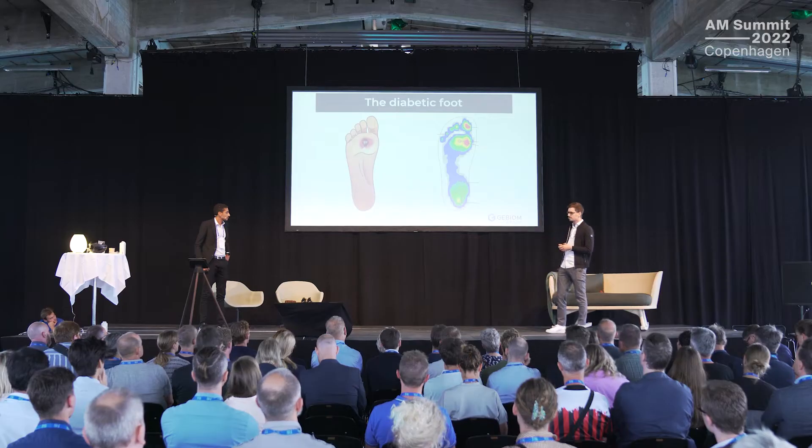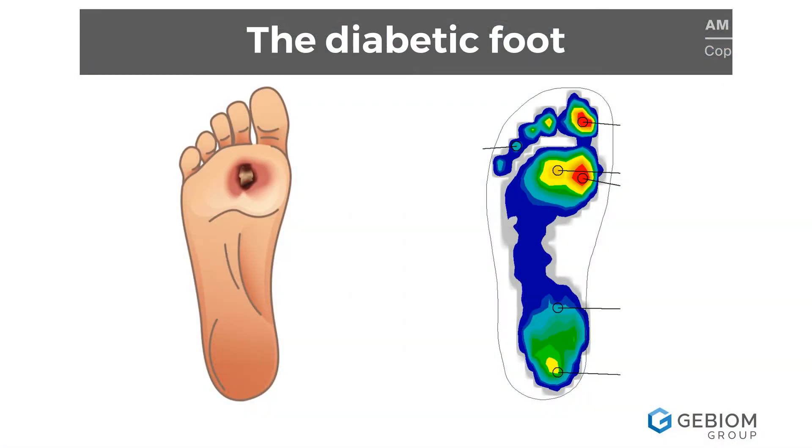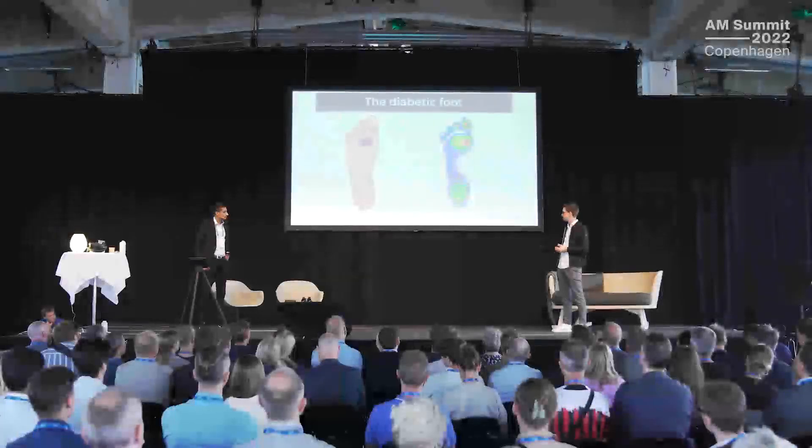Patients don't feel any pressure points; they don't feel any stones under their foot. On the right side you see a pressure mapping of an actual diabetic foot. The red and yellow spots show very high pressure under the big toe, for example. To treat that, we need a very customized and highly specified insole treatment, and also to really achieve good pressure distribution.